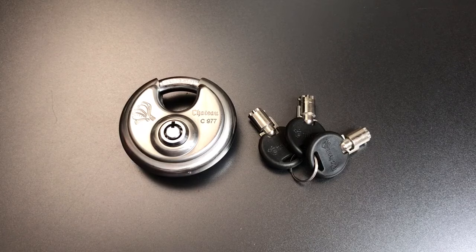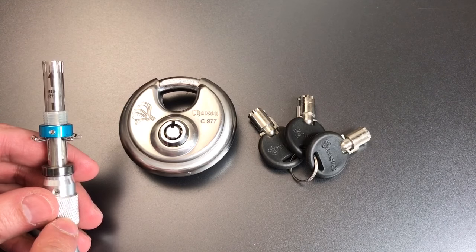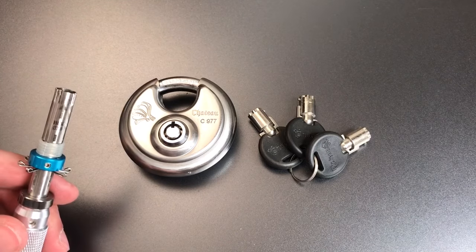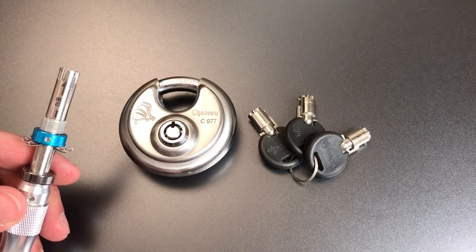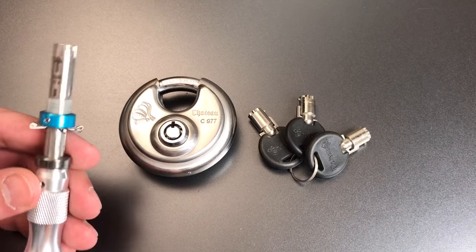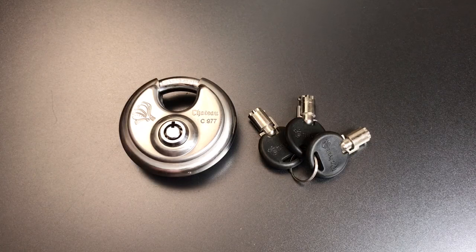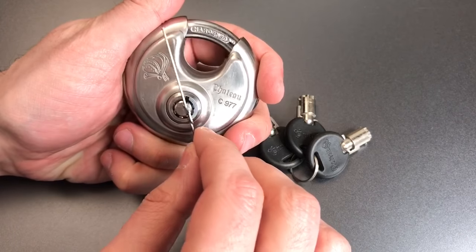We're going to see what it takes to pick into the 977. Before starting this video I tried using a tubular lock impressioning tool — actually quite a few of these tools — to open this up with no luck. This is apparently a non-standard keyway. My 7.8 millimeter is a little bit on the large side, and the 7.5 millimeter is a little bit too small. So it provides some protection from impressioning, in so far as most standard tools will not work in it. That leaves us with single pin picking, which is what we're going to try right now.